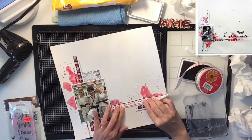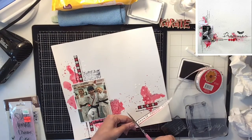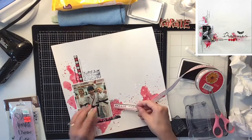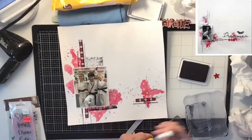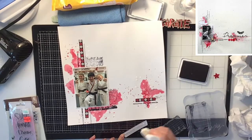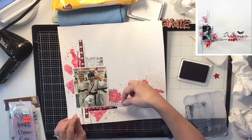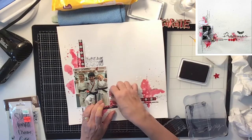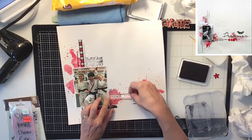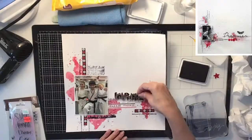I had this karate ribbon that I found at Michaels a while back, so I decided to use it here too. I'm putting a little piece going across, kind of connecting to that cluster I'm going to build on the right-hand side of my photo, and I'm just going to glue that down.